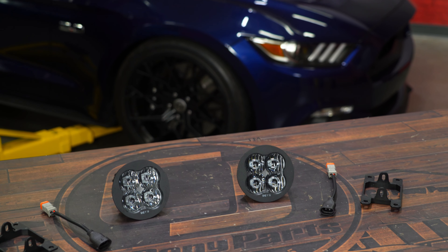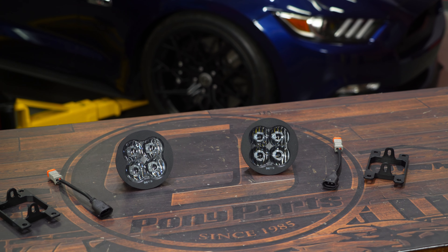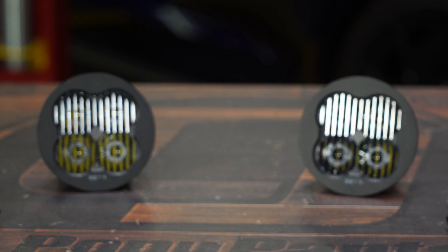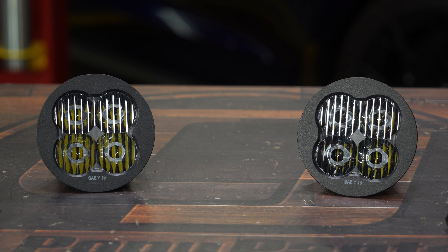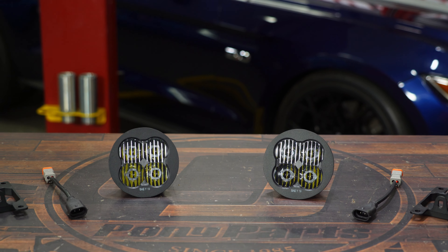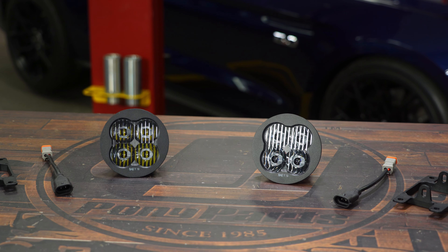The ones we're going to be installing today in our 2015 Mustang are the Sport White Lights. These will have a 6000K white light and 1520 lumens. These are SAE road legal and are a direct replacement for your factory fog lights. They maintain a factory style appearance, have a high quality aluminum casing, and are made right here in the USA.